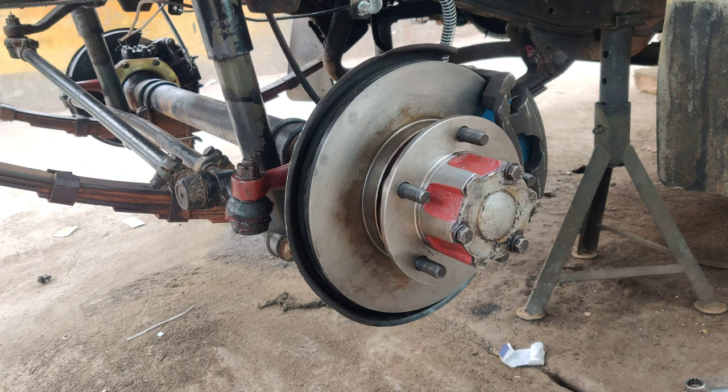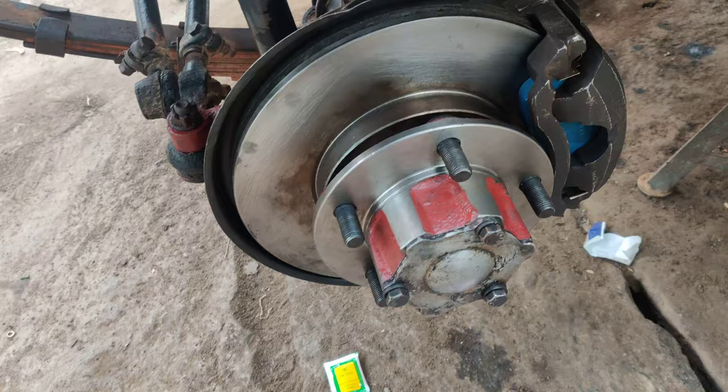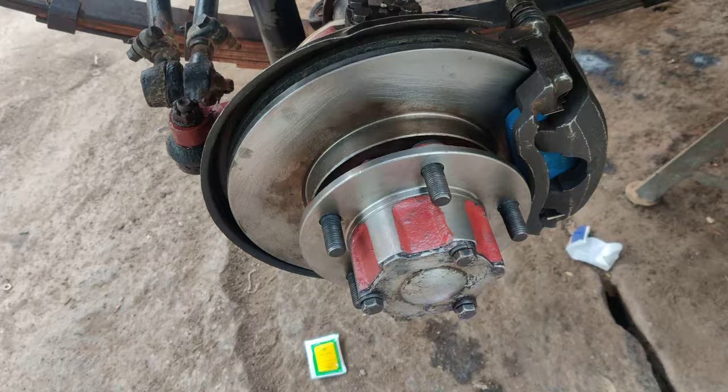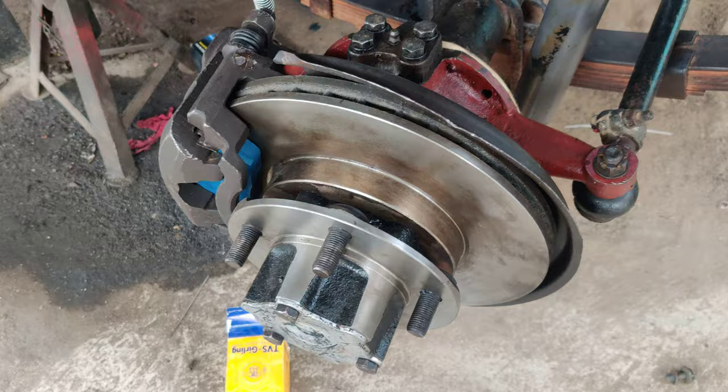We are working on the same differential and changing a few parts. You can see the brand new hub we have installed, and we have added disc rotors, disc calipers, and brake pads. These upgrades are for better performance. Both the left and right sides have been upgraded with disc brakes, and this is the right side — the hub has been completely replaced with brand new calipers and rotors.